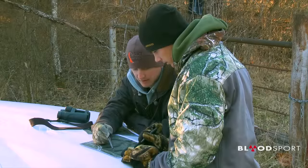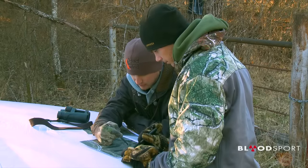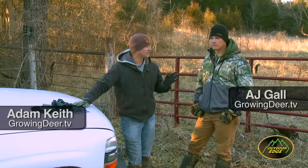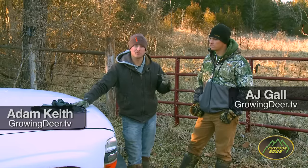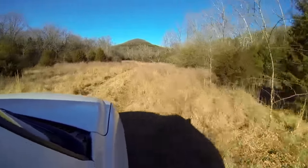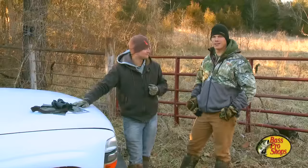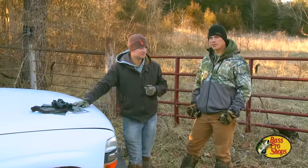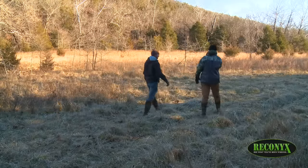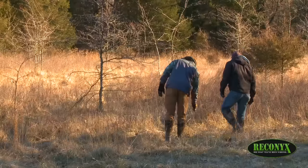We've got a possibility of having one, two, three, four, five, six, seven, eight food plots. We're here at the southernmost part of the Proving Grounds, and unlike the parts you see us hunting and filming throughout the fall at GrowingDeer.tv, this part has been almost untouched and unmanaged. It is a blank slate — there's not a single food plot on this piece, just one tree stand. We're going to be applying what we do for clients all across the country to our own chunk of land, and hopefully we can have a successful fall out here.